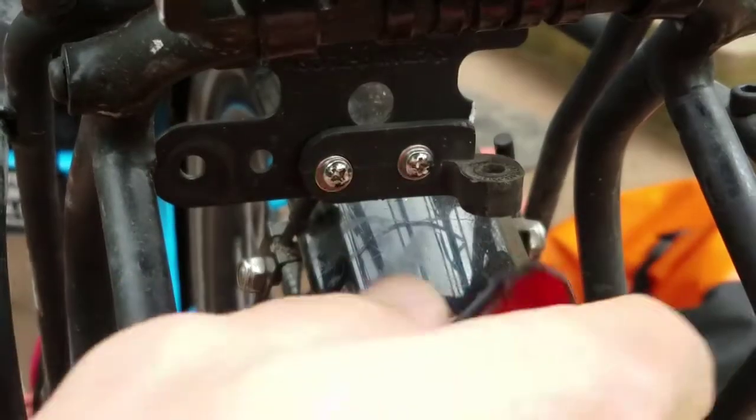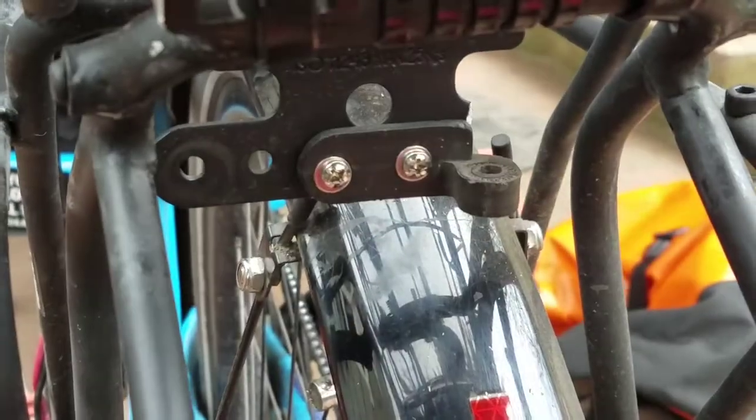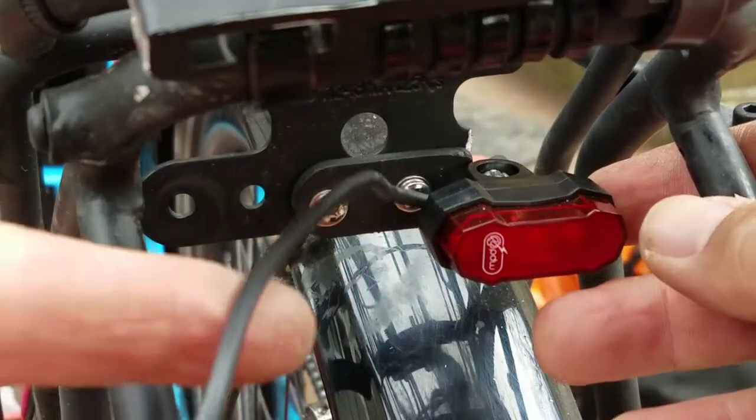Got that angle bracket mounted. Now I'll get the light mounted here. The light is mounted — now I'll run the wire.